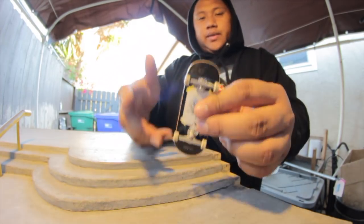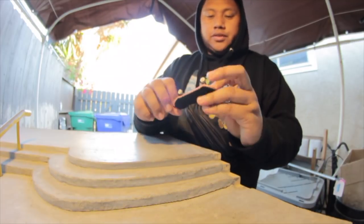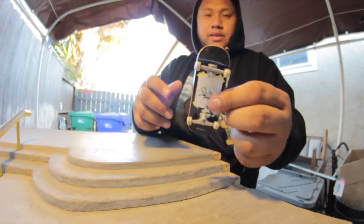So that's it — this is another setup video. I'm gonna be doing this probably every month when I set up a new board, so you can see the new graphics I'm gonna be setting up.